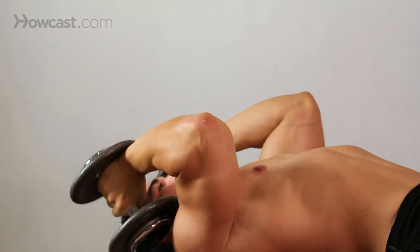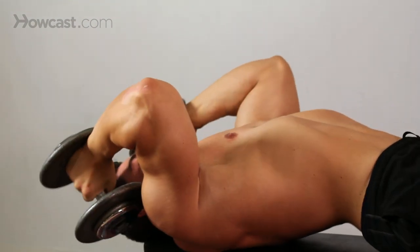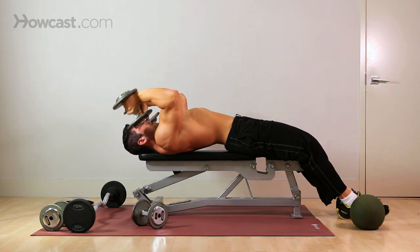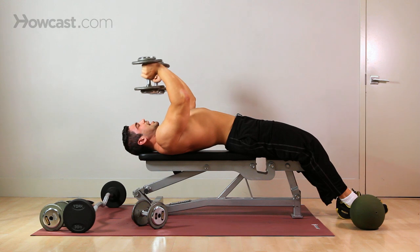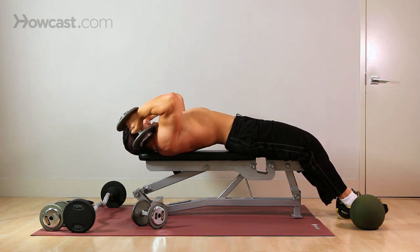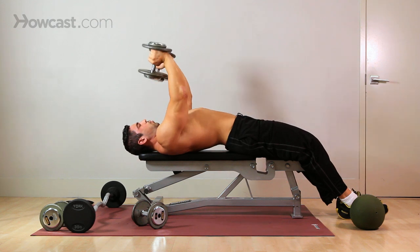Come down controlled, roll them back, come up and squeeze. Like any time you work against gravity, you want to breathe out. So here I'm releasing, and now I'm working against gravity - squeeze.